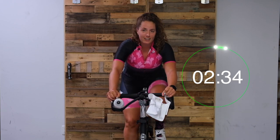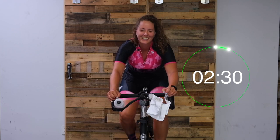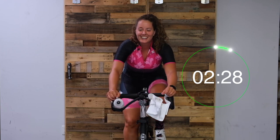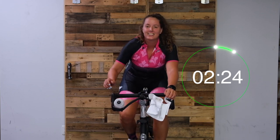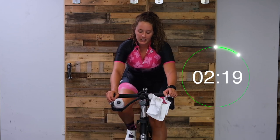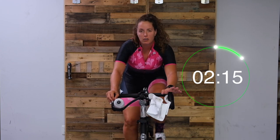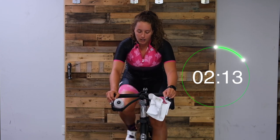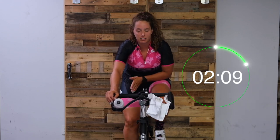Hopefully you're getting some airflow. Add a gear or add some tension - quarter to half turn if you're on a spin bike. We're acting like we're on a hill, so it's okay with your legs going slower, but you want to be applying pressure evenly left and right.